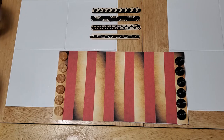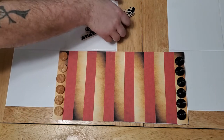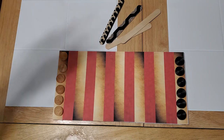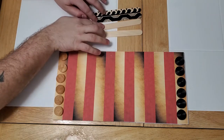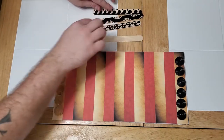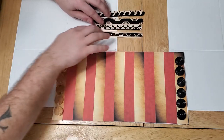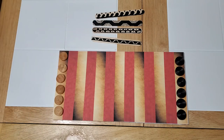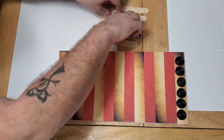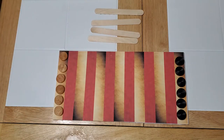Players take turns throwing the movement sticks and moving their pieces accordingly. When you throw them, you get one movement for each point. A score of 1, 2, 3, or 4 is straightforward. In this game you can't roll a zero — if you throw all points down, that is actually a score of 5.